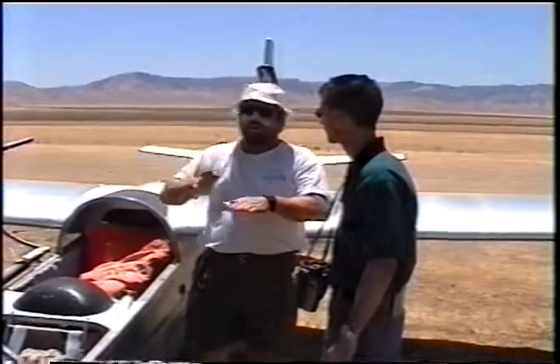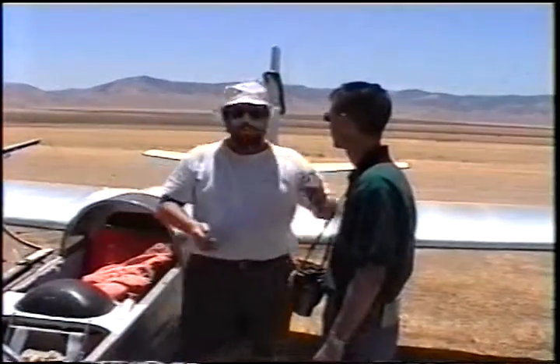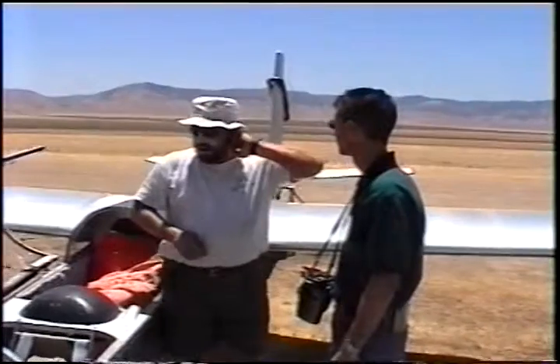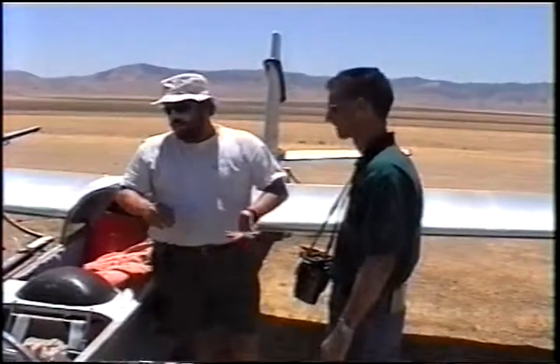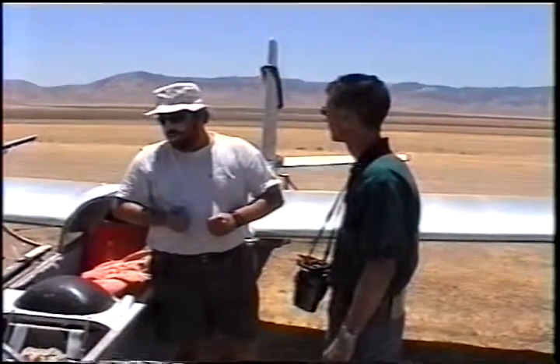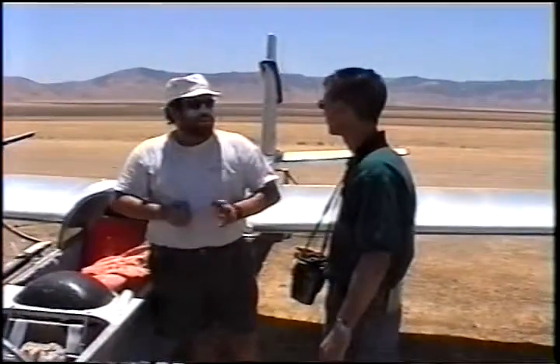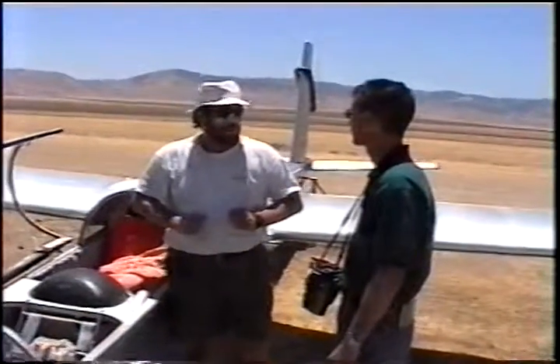We'll use our energy, we'll climb up a little bit more. I'll trim it slower and we'll go look for lift. I would like to, while we're high, give you an opportunity to get back familiar with it. I'll let you put your hands on the controls right away. While we're on tow, once we get above about 1500 feet, you can come on the controls with me, although I will be flying the glider.